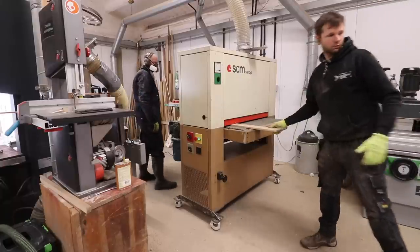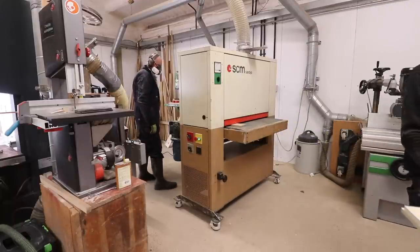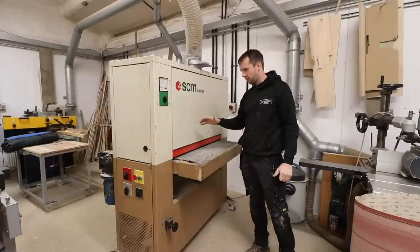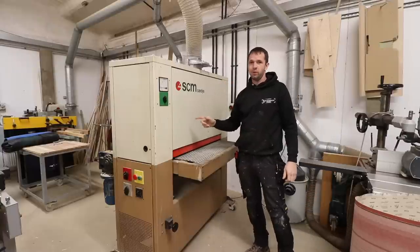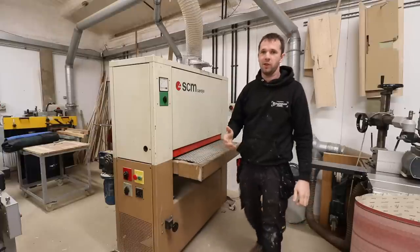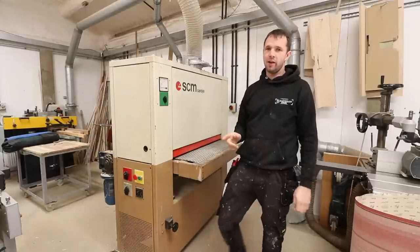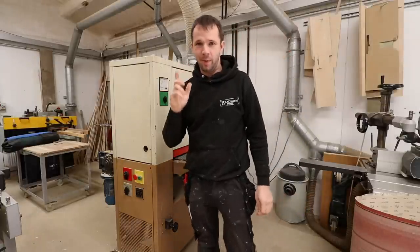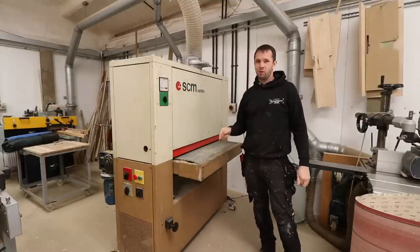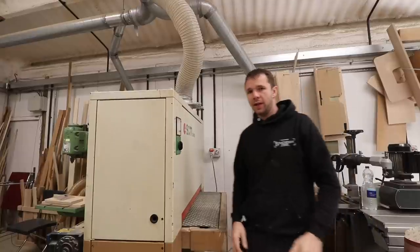I opted for this machine because it's a really compact footprint — the only way I was going to have a wide belt sander was if it fitted in this tiny little space and I could put it on casters and wheel it out when I wanted to use it. Buying the machine was my first introduction to wide belt sanders. I had some really good help and advice from people online, specifically my friend Ben — I'll pop a link below.